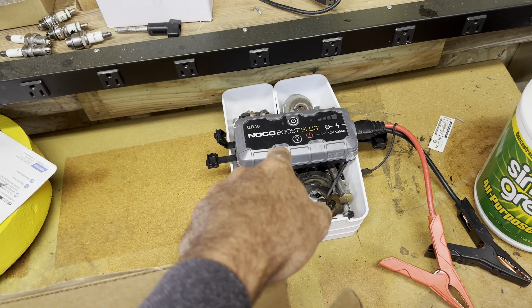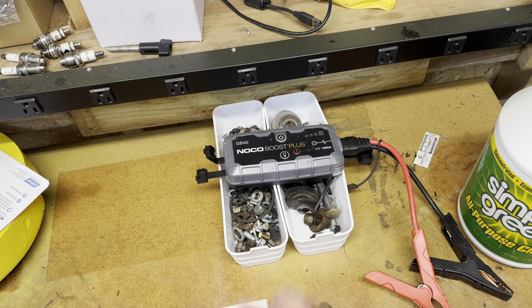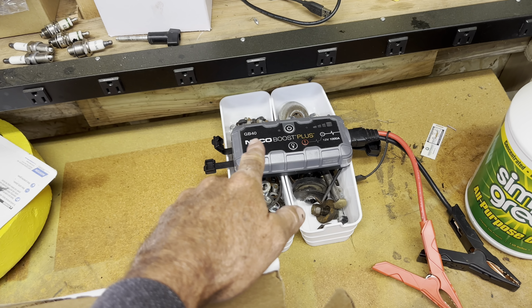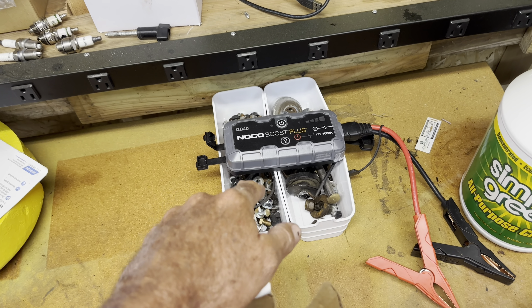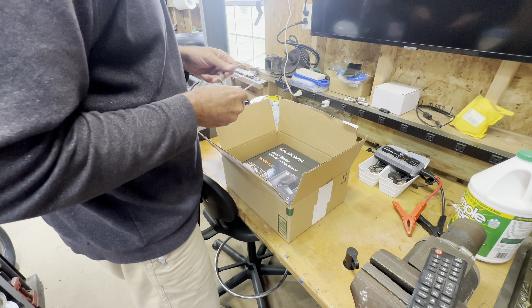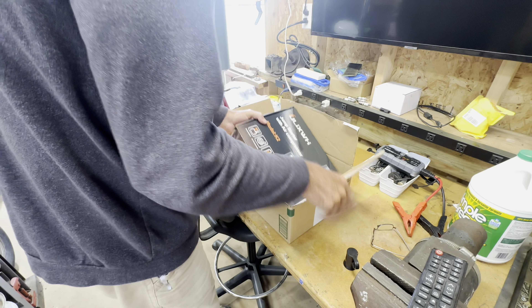I did change over to this unit - the Boost Plus - which is also a jump starter and it worked pretty good. But it didn't have an air compressor on it. Like I say, I have not even opened the Ulix box yet, so let's see what we got.